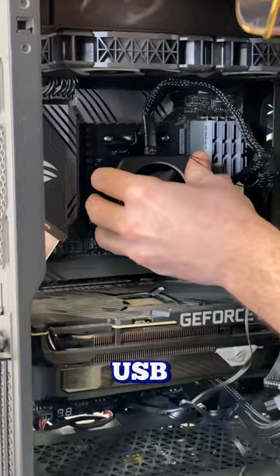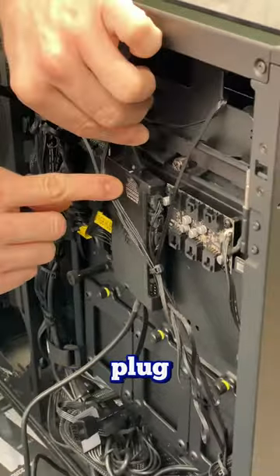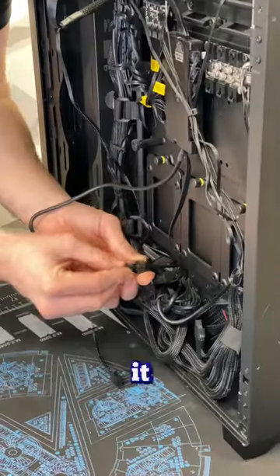This screen does come with an additional USB, so you're going to have to use a splitter. Thankfully, it comes with it. Once Chris's fingers are out the way, you can see it's plugged in. We're just going to plug everything else into the existing hub, and it should work.